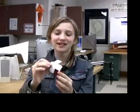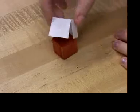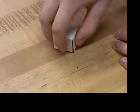It takes one, two, three, four, five of these squares to cover this one cube. Five squares of heavy to cover one cube of light hot air gives a ratio of five to one.